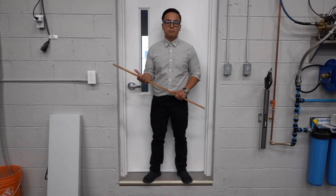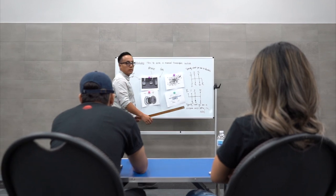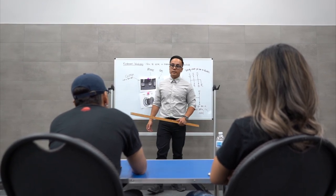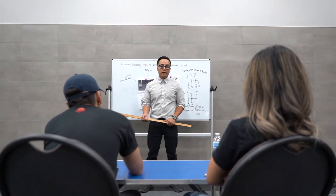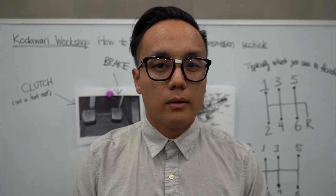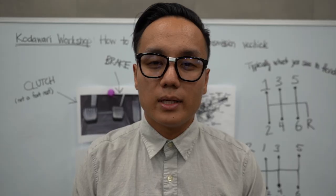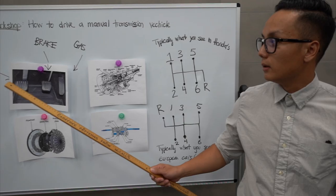I've always wanted to learn how to drive stick, so I'm looking forward to it. Today we're gonna be learning how to drive stick. Since we're gonna be bringing in all types of cars through the shop, you guys might as well learn how to drive the manual cars, because I'm tired of just having me and Alan move all the cars.